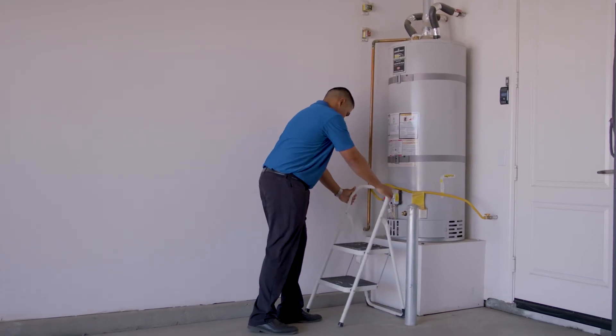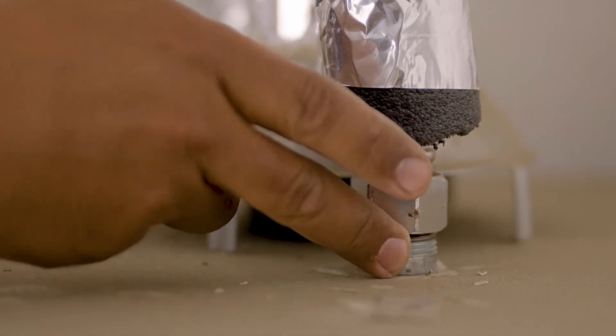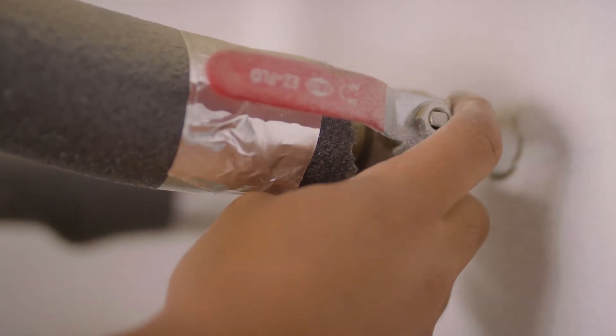Let's check the water heater. When checking the water heater, you want to look at the supply lines. Depending on what type of water heater you have, they may be on the top or on the bottom. Make sure they're dry and not wet. I don't see any issues here. Let's go look at the bathrooms.